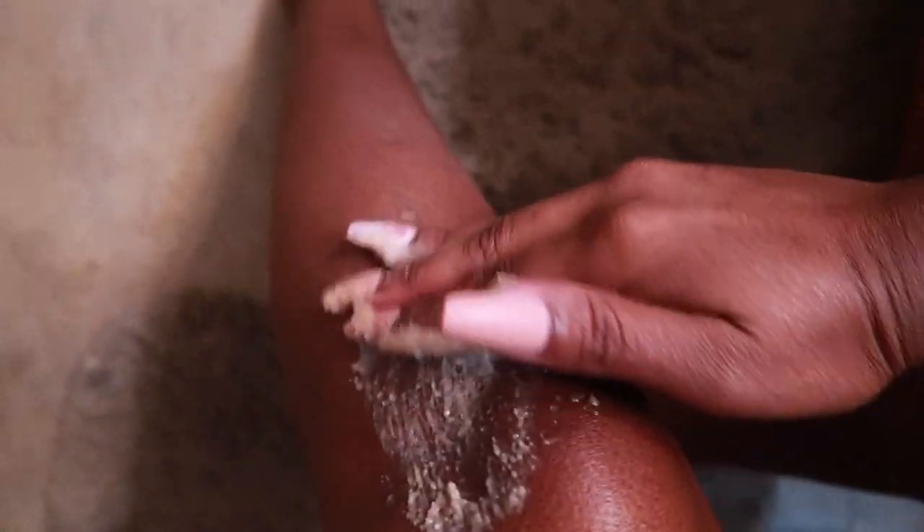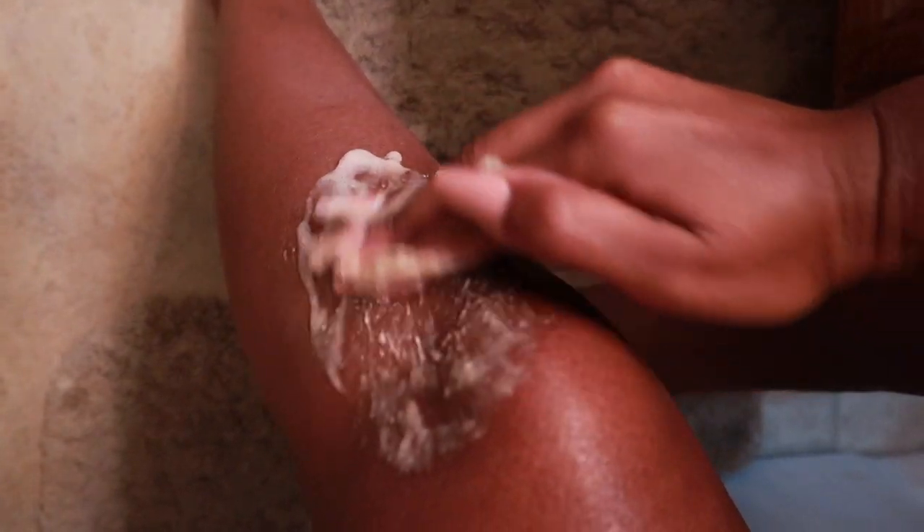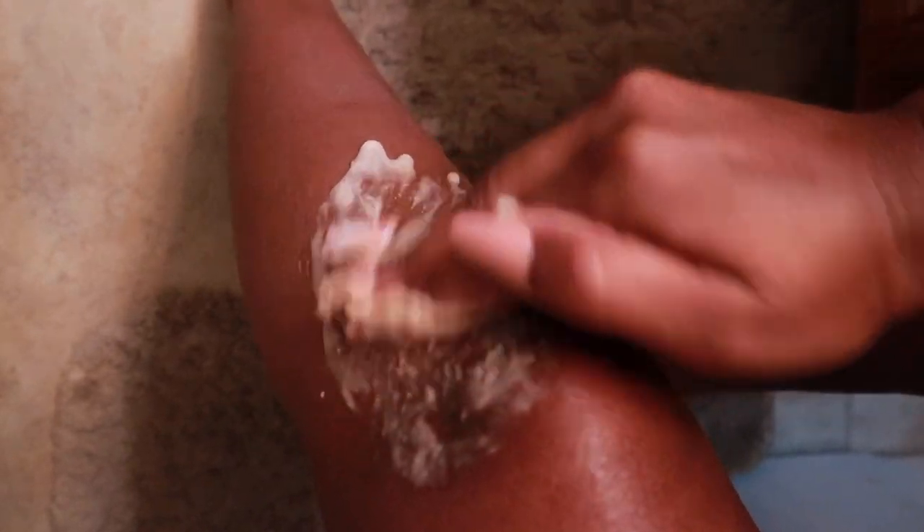I'm applying this scrub to my knees slowly in a circular motion, and I'm going to wipe it off. In the next clip I'm going to use the brussel brush. I like to exfoliate my entire body at least three to four times a week, and I typically follow up with a lotion or oil — either sweet almond oil or coconut oil on my skin.